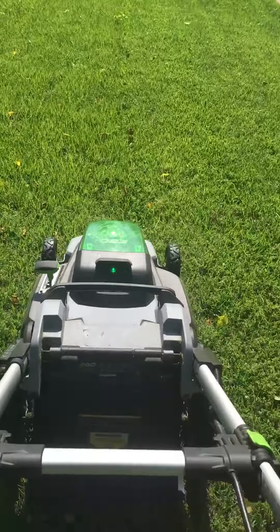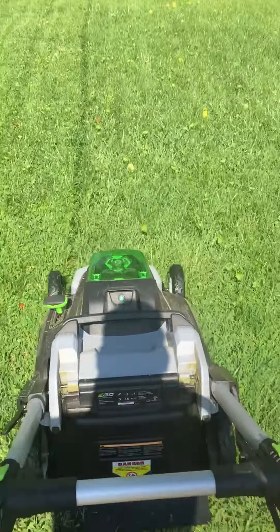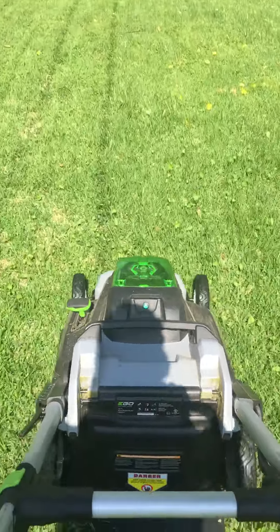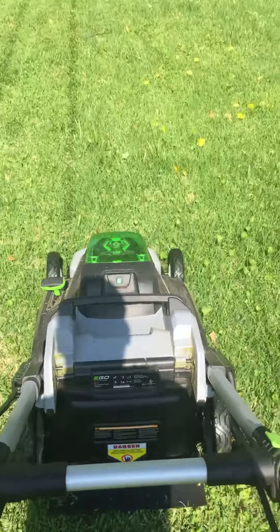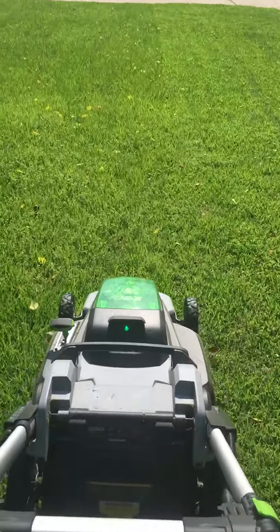It cuts really nice and I really love this thing. Super powerful — this is the five amp hour battery. I can cut my entire front and back grass on one charge. You can see there's no clumps or anything; it's really good.